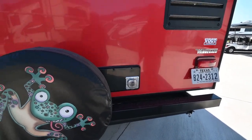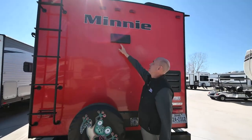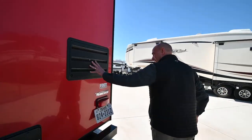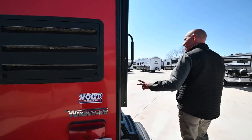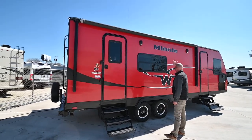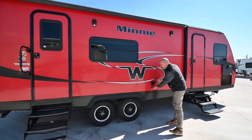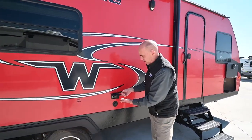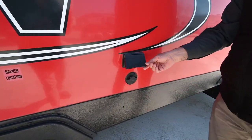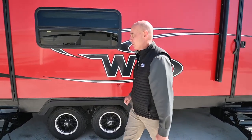Speaking of the furnace, the furnace assembly is back here and it's got a screen on it. We have a ladder where we can access the roof. You'll see the range hood vent right here. Back of our refrigerator and then a nice awning with an LED light strip integrated into it — it is electric, push button. We have power and cable out here, so if you wanted to put a television outside you can hook it up here. There's a backer location right here where you could put a television mount.